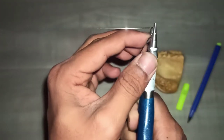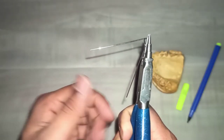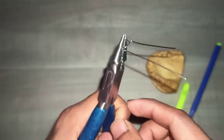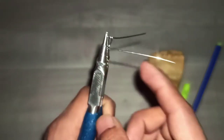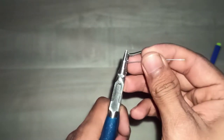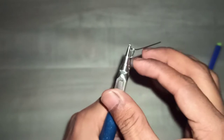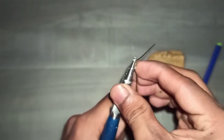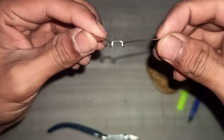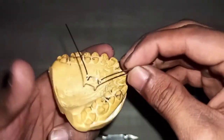And now push downwards. You have completed the million dollar bend. Similarly, do the same on the other side — push it backwards, now downwards. We have completed the million dollar bend on both sides. Let's check it on the cast.